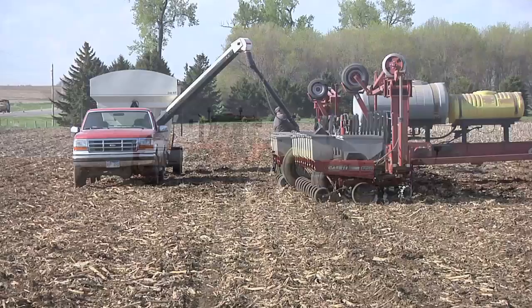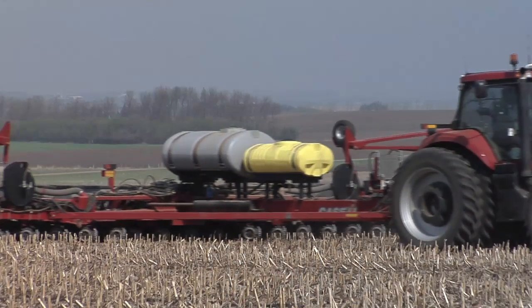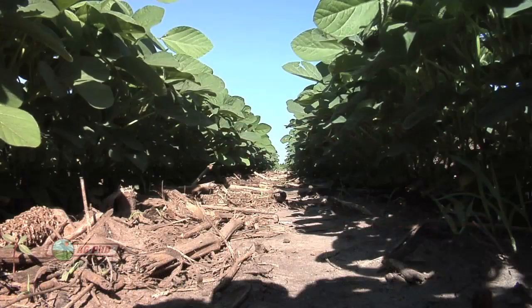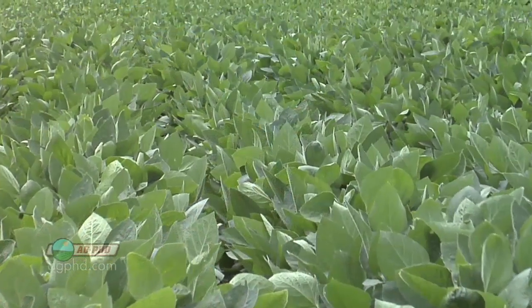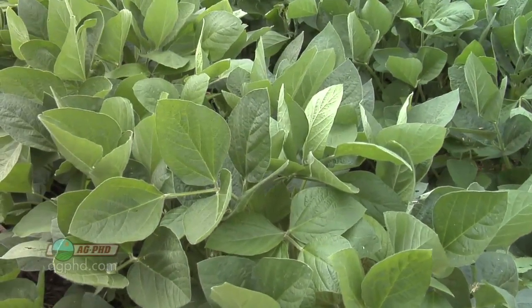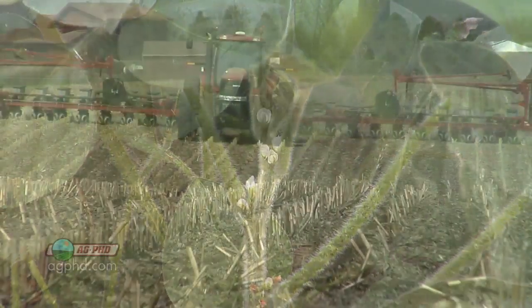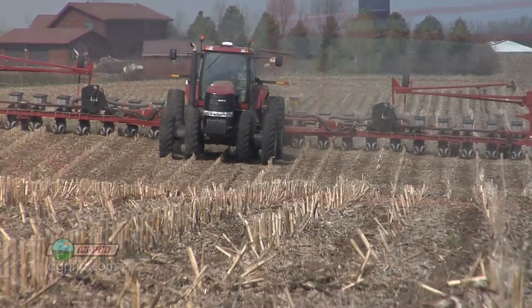Soybean population — what's the right population for a farmer, what should he plant? That's a great question because it's going to vary depending on where you live and also what variety you plant, for example row spacing. If you've got a real thin-line plant with one main stalk and not a lot of branching, compare that to something that genetically wants to bush out with a couple of major side branches — you're going to have to plant them at a little different population to compete effectively. If you've got that thin-line plant, you're going to need a little bit more population.